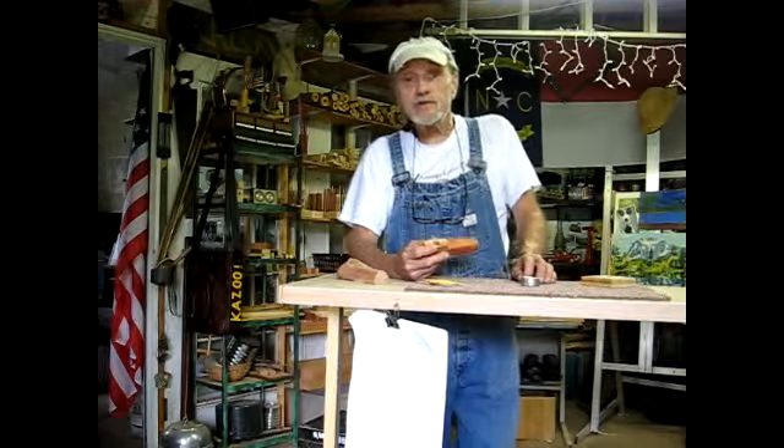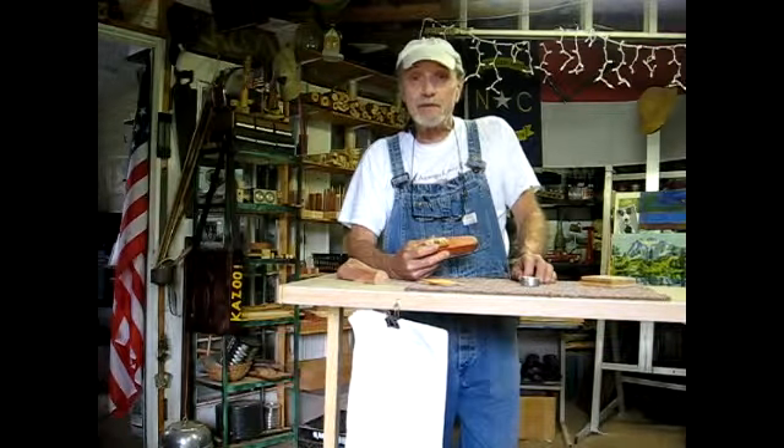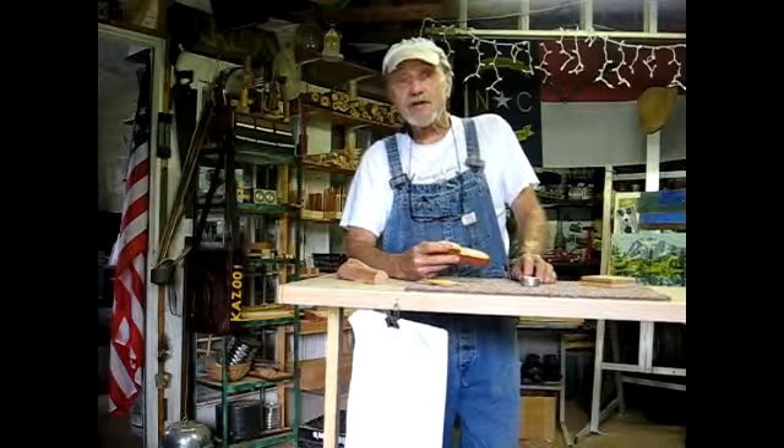You take care of yourself. I hope you enjoyed your visit to the workshop. If you had half as much fun watching as I did making your kazoo, then I'll be a happy camper. I look forward to hearing what you think when you get your kazoo.